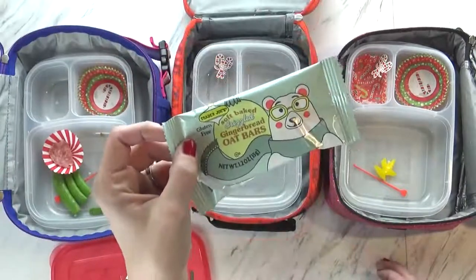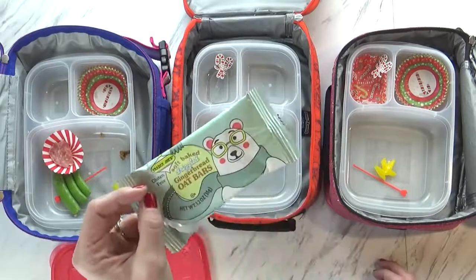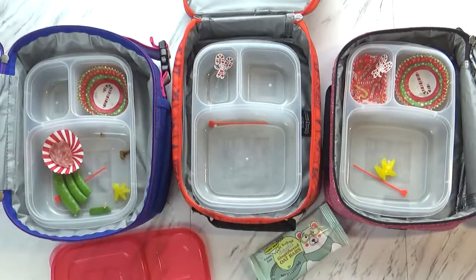What did you guys think of the gingerbread bar? It was really good! I gave one to Griffin and he loved it. I thought they were pretty good too. So overall, very good job today guys — and we'll see you tomorrow!